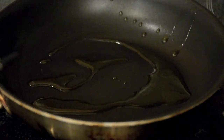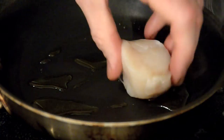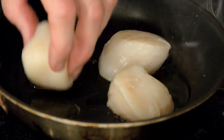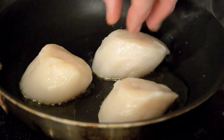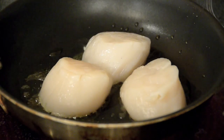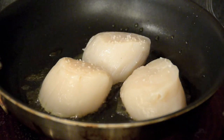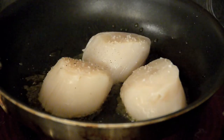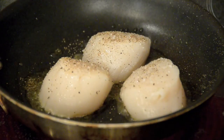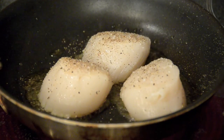I've got a pan here on medium to high heat, good splash of olive oil. Place your three scallops in — you want to hear that sizzle. That is the sound of flavor, the sound of caramelization. A little bit of salt, a little bit of cracked pepper. You don't need to turn them more than once. Give them about 60 seconds.